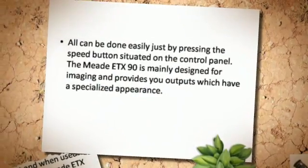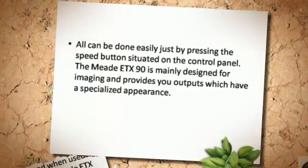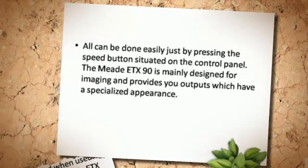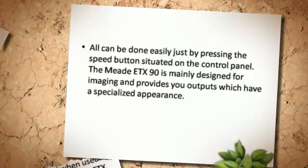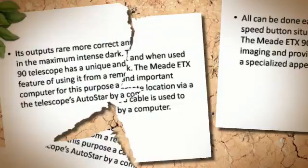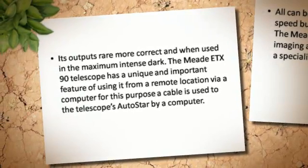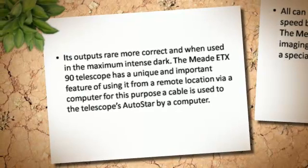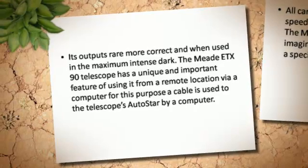All of this can be done easily by pressing the speed button situated on the control panel. The Midi-TX-90 is mainly designed for imaging, and provides outputs which have a specialized appearance. Its outputs are more correct when used in maximum intense dark conditions.